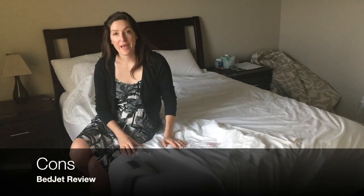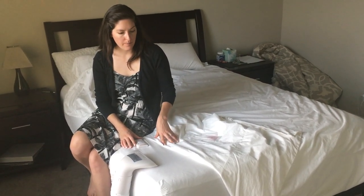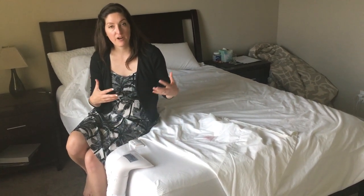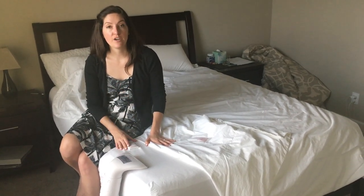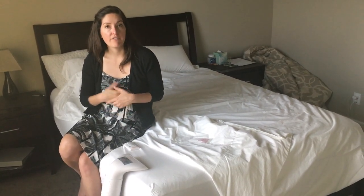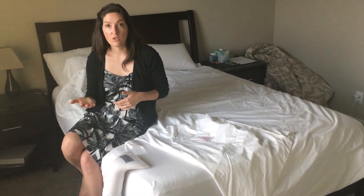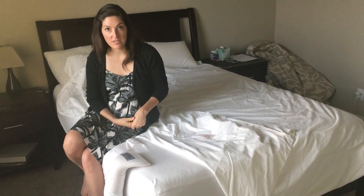As for the cons of the BedJet, it's going to take you a second to figure out what works for you. I recommend getting the air comforter because if you just have it straight onto your bed sheet, you're going to feel the air hitting your feet, which can be distracting. Another thing is that it is a unit — it is a system — so it does have sound. It's got a fan and other components, so it's going to make a little bit of noise. If you're someone who doesn't like noise or you're easily woken up, the settings will change overnight if you set it that way, so that may disturb you.